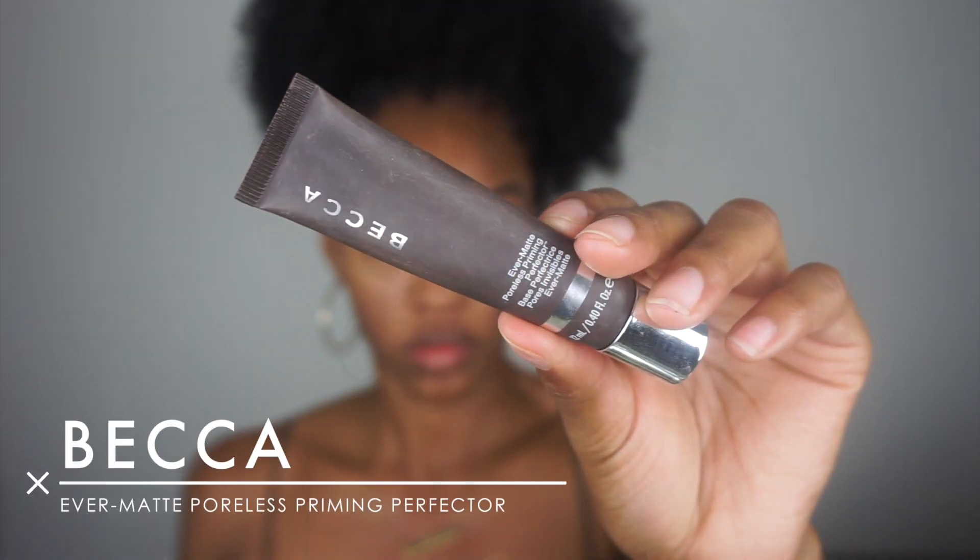Hey guys, welcome back to my YouTube channel. Slim Roche here, aka Jasmine, and I'm back with another video. Today I'm bringing you guys this nice fall matte makeup look, so if you're interested in this video please keep on watching.